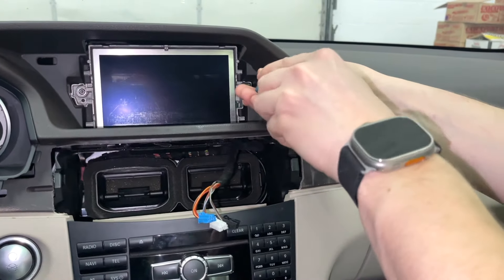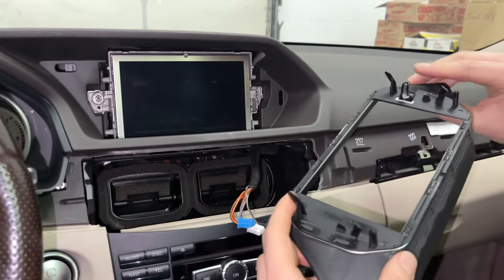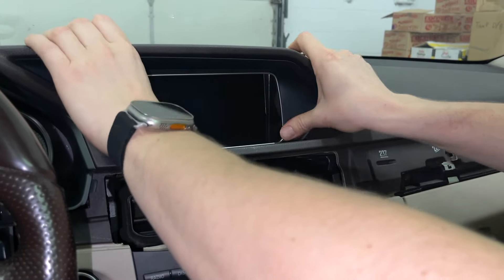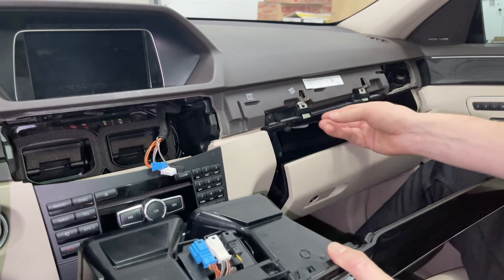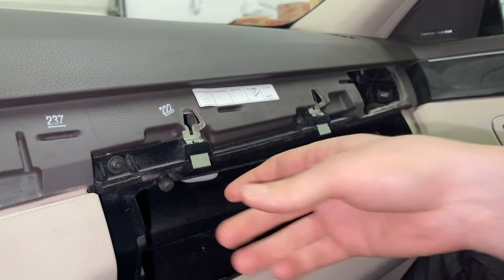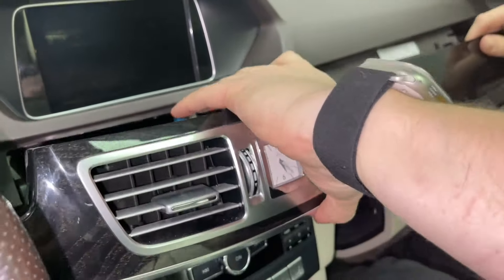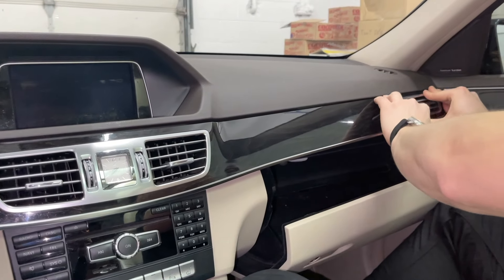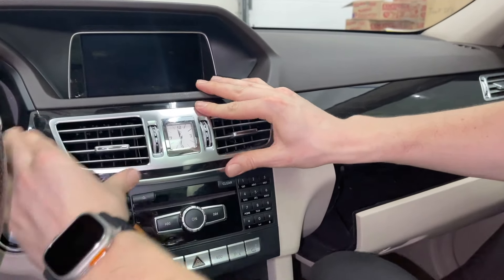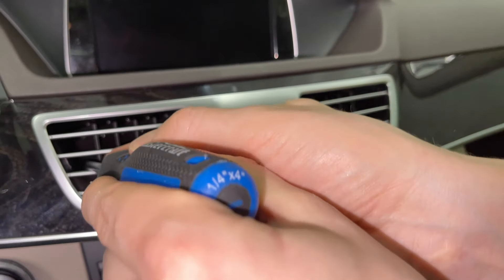Now tighten the screen on top — we had it semi-tightened for testing. Once that's done, put back this panel — it has two hooks at the bottom, then you clip it in on top. When putting this piece back, make sure to unlock these locks because closing the glove box pushes the locks back. Plug in the three connections, maneuver the panel in starting with the vent over here, then lock the locks. Recheck that these two locks go back in place.